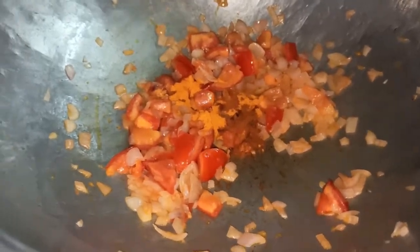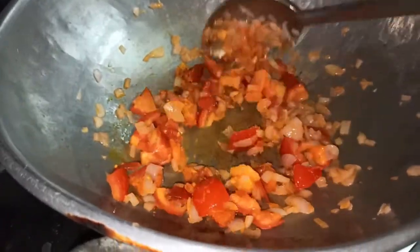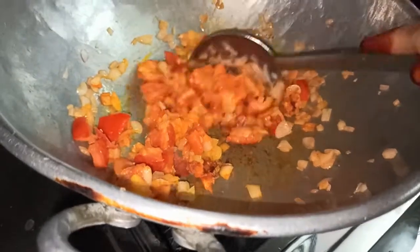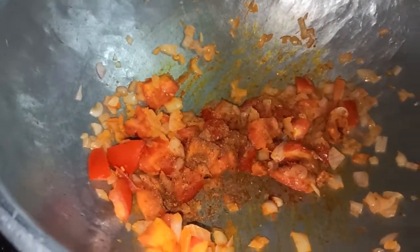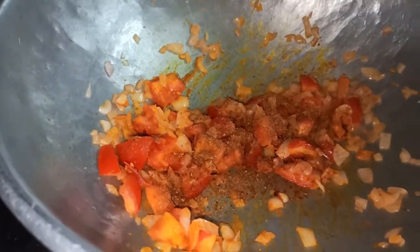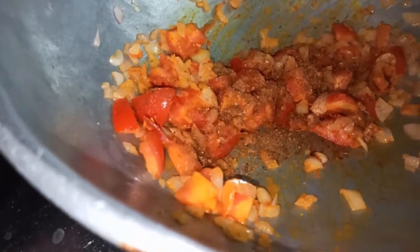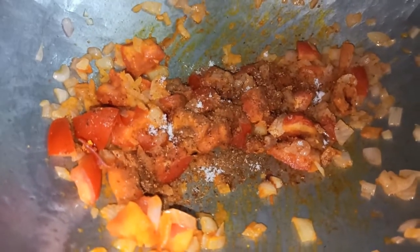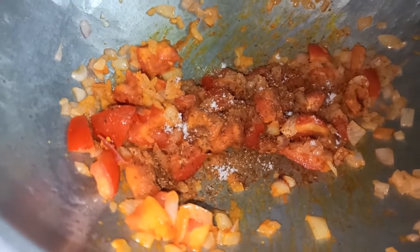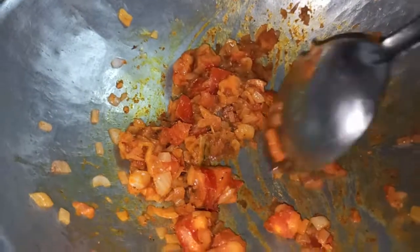Add 1 tablespoon of garam sauce. Just add up the seasoning and add the seasoning to the 2-3 ingredients. Let's make it like this so you can cook it.